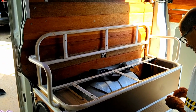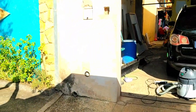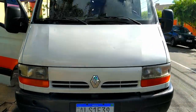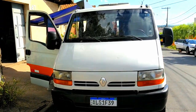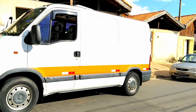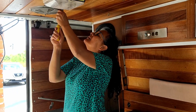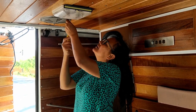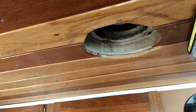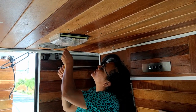Deixa eu mostrar a frente dela. A frente, a lateral dela. A Madalena está tirando ali o protetor do exaustor para lavar. Ela já tirou aqui — tem que lavar também. Aí tira lá, já lava os dois e coloca de volta.